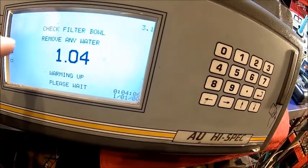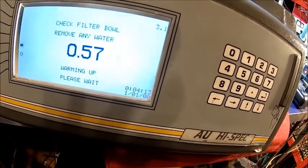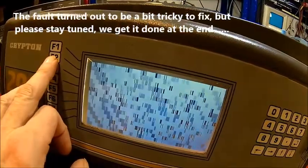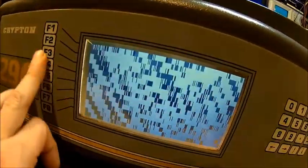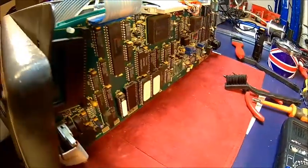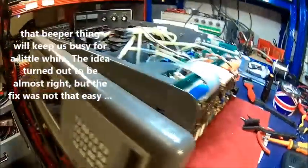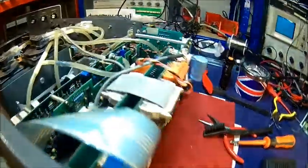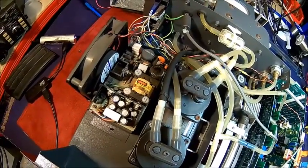But it still flickers when the fan comes on, so the power supply needs looking at. It's behaving a bit differently now. It seems to react on key presses — the display processor is playing up. I suspect that the beeper pulls the voltage too far down, so next will be the power supply and a fresh battery. But that's going to be tomorrow — that's enough for today.